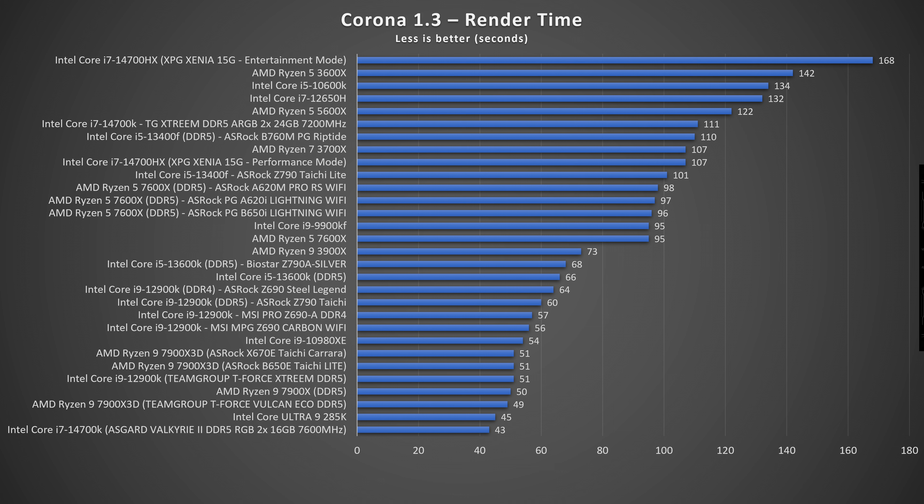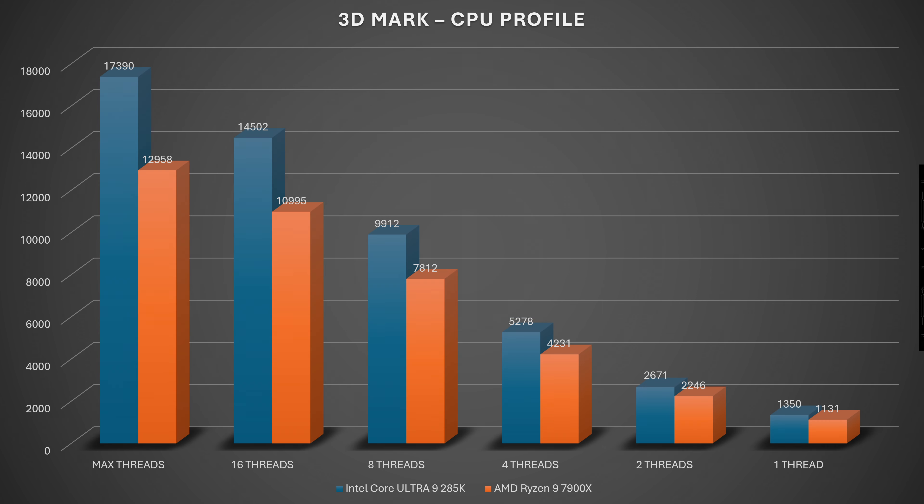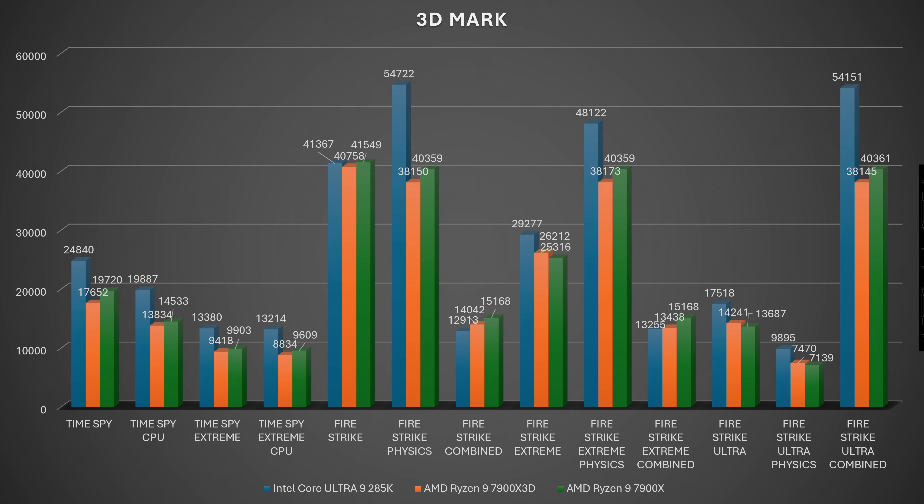In Corona 1.3, the CPU reached 77°C, drawing 209.6W, completing the render in 45 seconds at 10.7 million rays per second — unfortunately not top of my benchmarked list. 3DMark CPU Profile: max threads 17,390; 16 threads 14,502. TimeSpy Extreme score 13,380 (CPU 13,214). TimeSpy regular 24,840 (CPU 19,887).